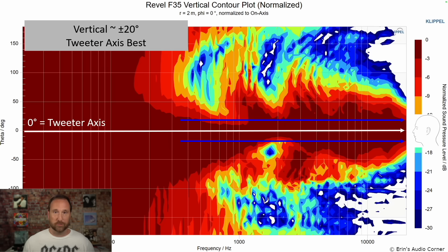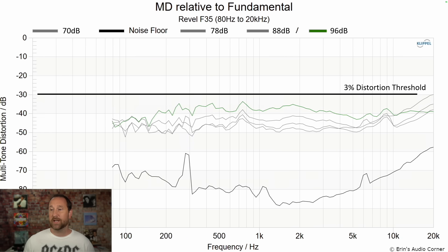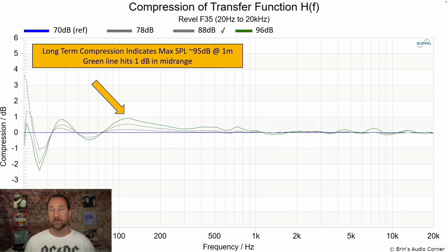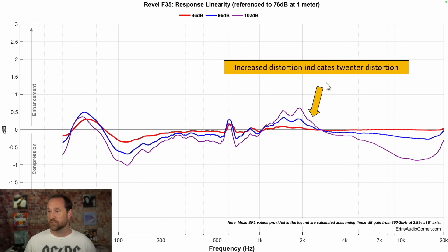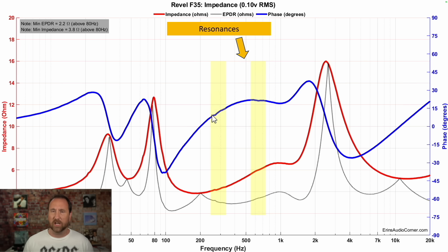The vertical contour plot: stay at the tweeter level. Harmonic distortion at 86 dB and 96 dB both look pretty good. Multitone distortion also looks good, and adding a high-pass filter keeps it pretty much the same. Long-term compression shows about a decibel loss around 100 Hz. Short-term compression shows some increased distortion in the tweeter area and some compression at higher frequencies — par for the course at this price, and honestly it looks pretty good. Impedance minimum is around 3.8 ohms. There are a couple of resonances — if I wanted to be tricky I'd say that 300 Hz resonance is the warmth I heard, but honestly it's probably just the room. Should have done some acoustic paneling or EQ'd that area down.